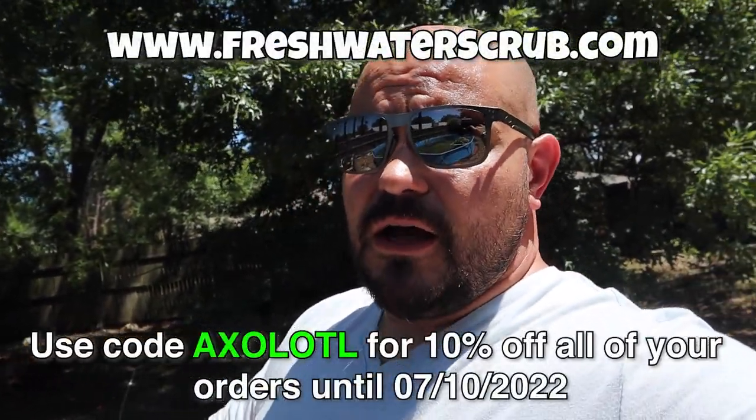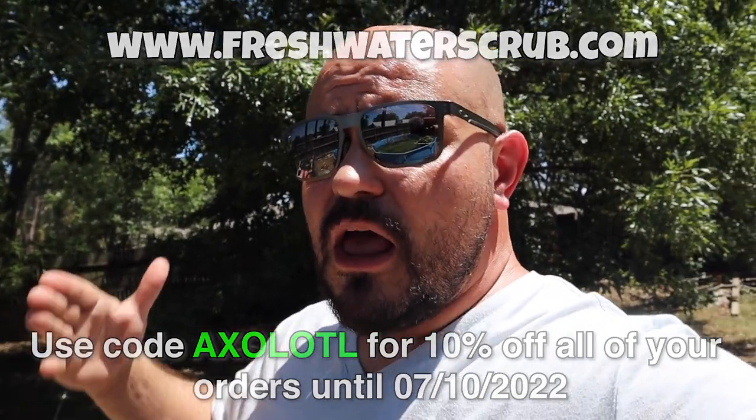So that'll be coming in another video later on. But with that, guys, hopefully you enjoyed this video. Make sure you visit freshwaterscrub.com and use the code axolotl for 10% off all your orders. Follow us on Facebook and Instagram — links to both are down below. Thank you so very much. We are truly grateful for each and every single one of you, and we will see you next time.